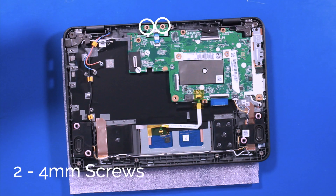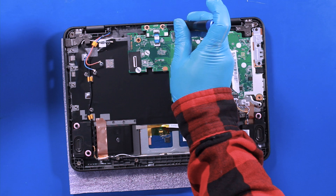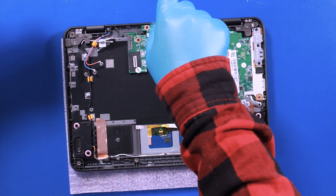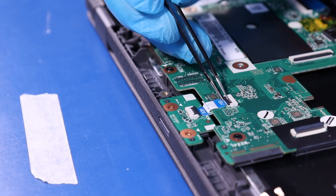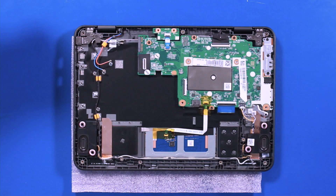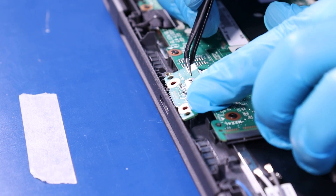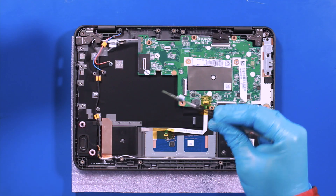Remove two 4mm screws. Flip open the locking tab and unplug the cable from the motherboard. Reverse steps to replace.